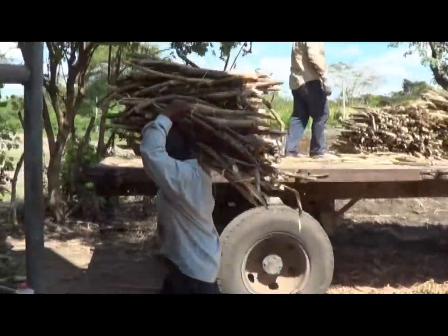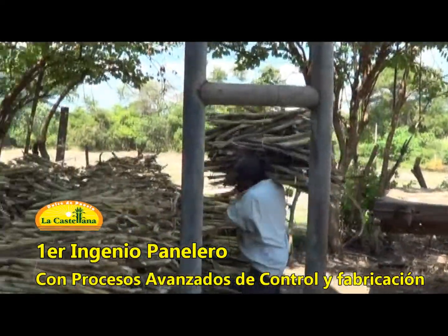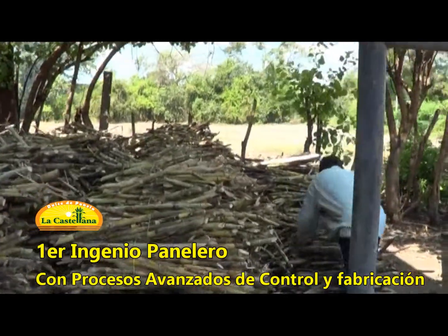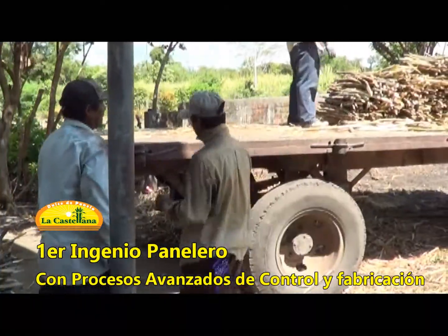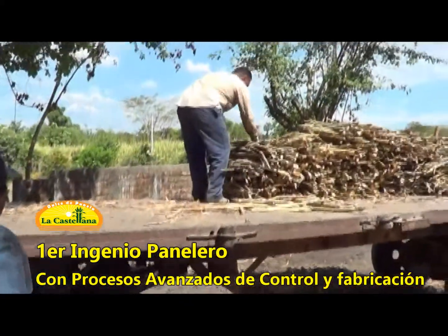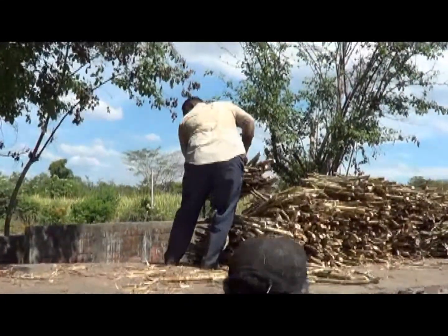This is an ingenious panelero, the first installed here in El Salvador. The process begins from the cultivation of the caña — we have an excellent selection of the caña. We clean it from the field, the caña, to the process.